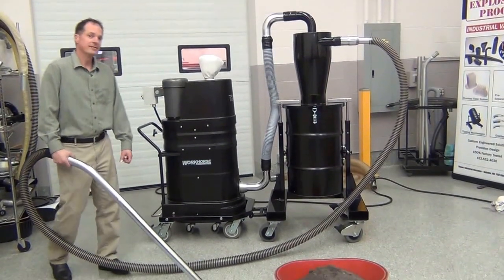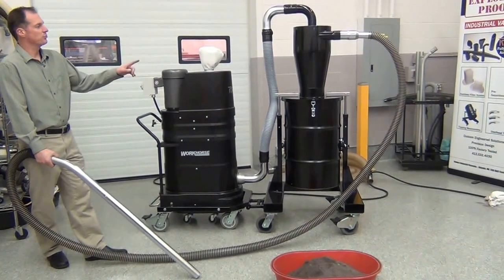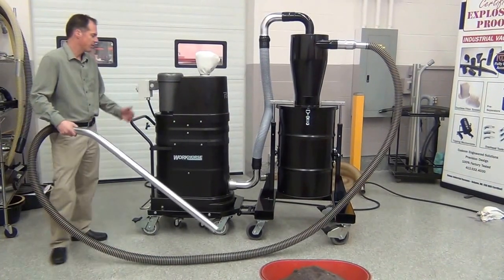Today we're reviewing Rubach's DS-1400 5-horsepower continuous duty vacuum system with a 12-inch HEC. We're going to be picking up a carbon-based aerogel material through a 2-inch hose.